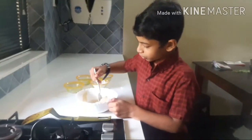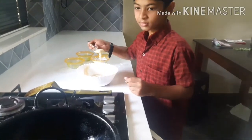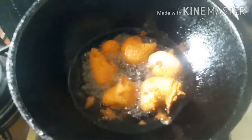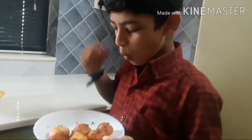Then put the mix into the pan. Now it's frying. That's done. Yummy.